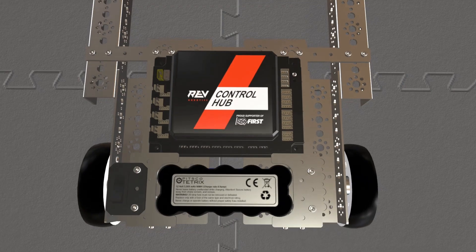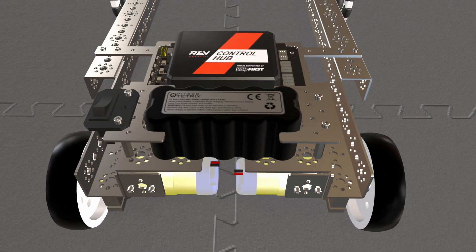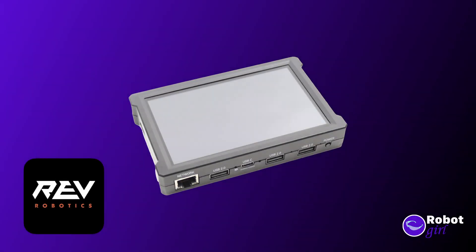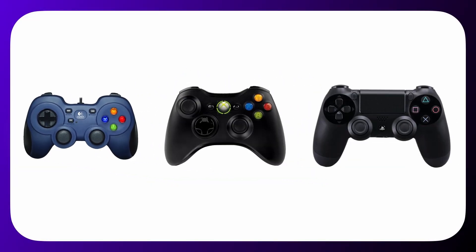From a programming perspective, the important bits about a pushbot is that it has a control hub, two motors, and a battery to power everything. In addition to the control hub, you'll also need a Rev Robotics driver hub and at least one controller. I'm using a Logitech controller here, but it's possible to use Xbox 360 or PS4 controllers.